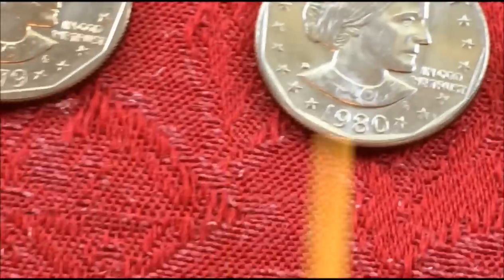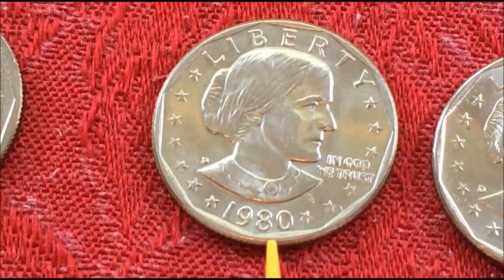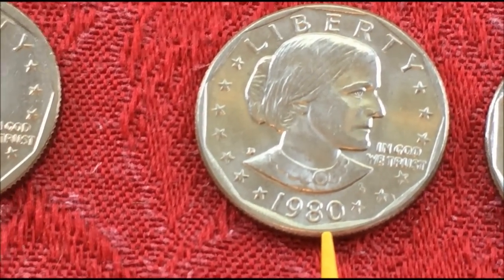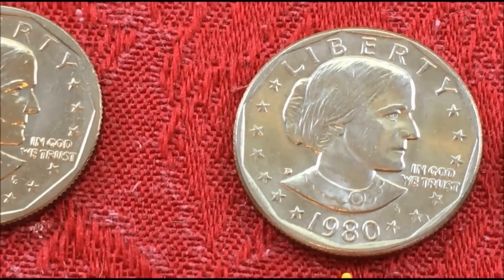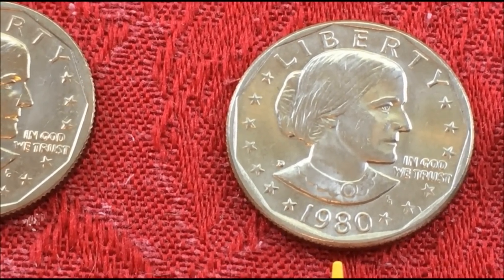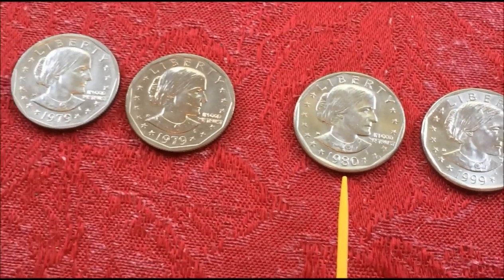But in doing the research for this video, we found out that these were already not intended for circulation. So they stopped production and people hated the coin.